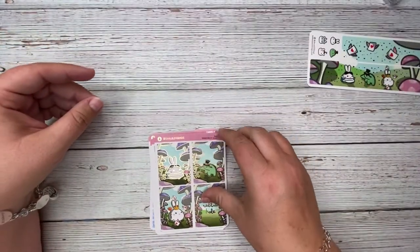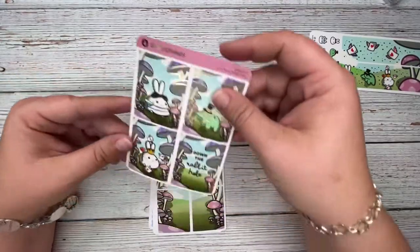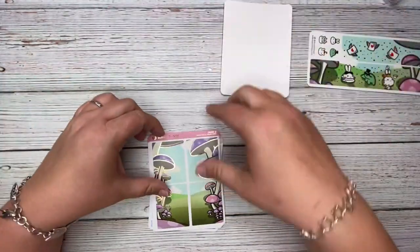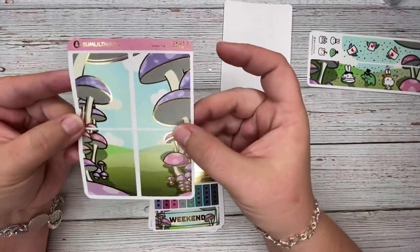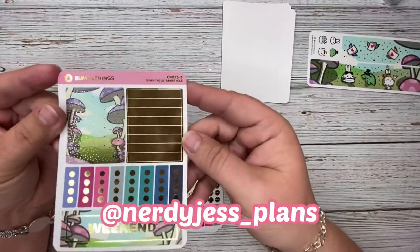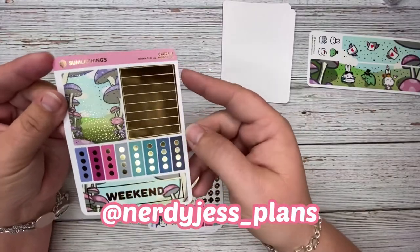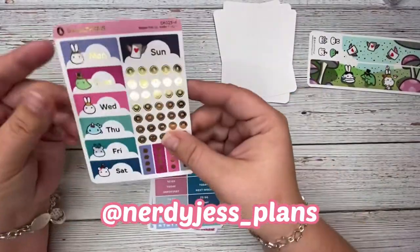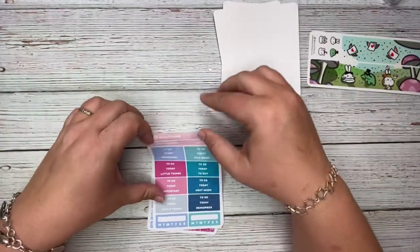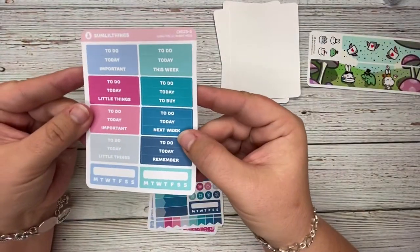The saturation on this kit is fantastic and the paper is really smooth. The only thing I didn't like about it is that it is not removable. My Instagram handle is nerdy_jess_plans if you want to catch up with me there.